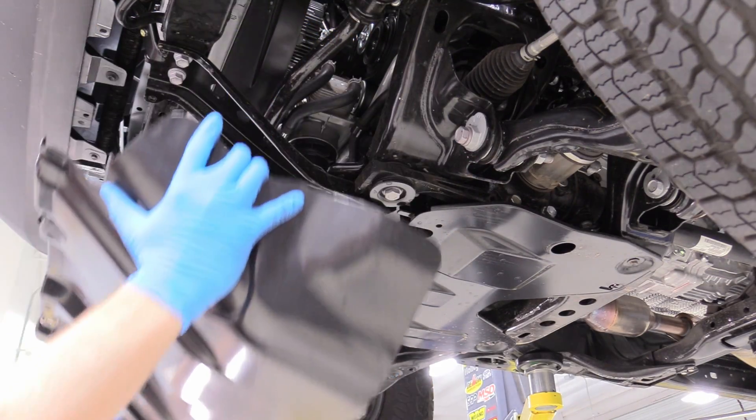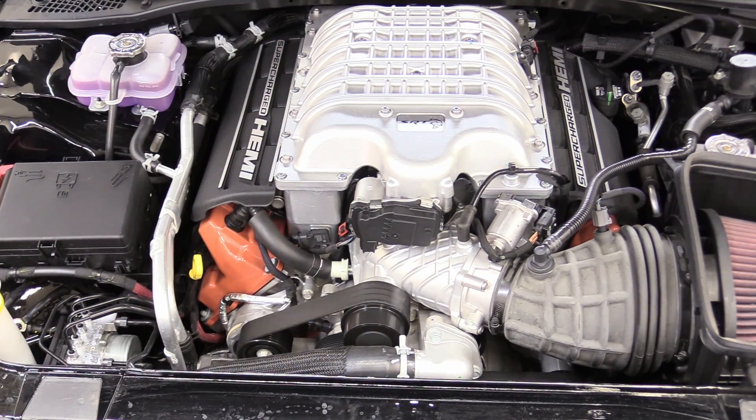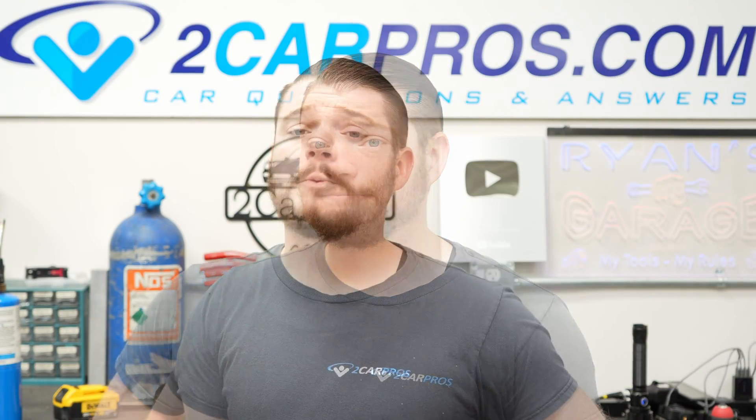There might also be some panels in the way that you have to remove in order to gain access to that. You should also know whether or not your engine is mounted transversely side to side, or straight forward and back, which is usually pretty easy to figure out just by looking at it.